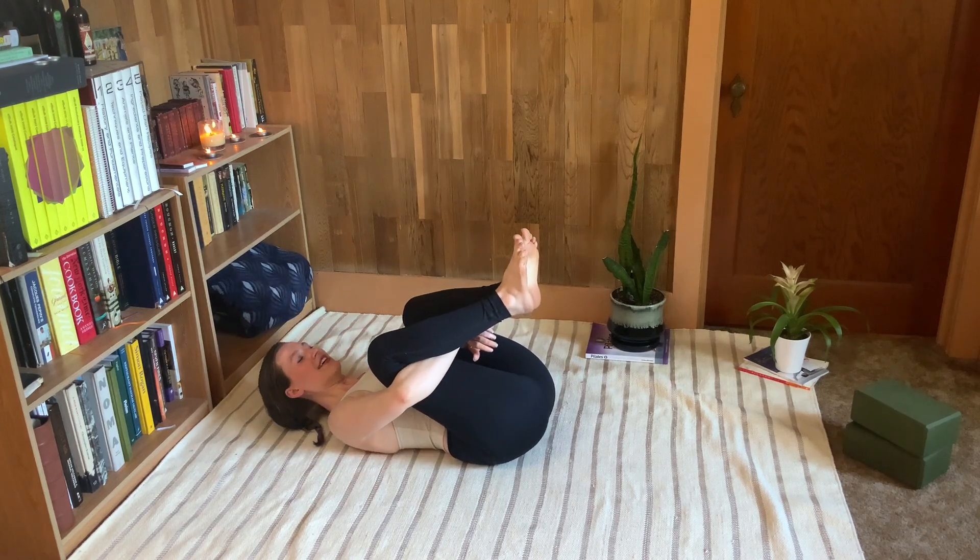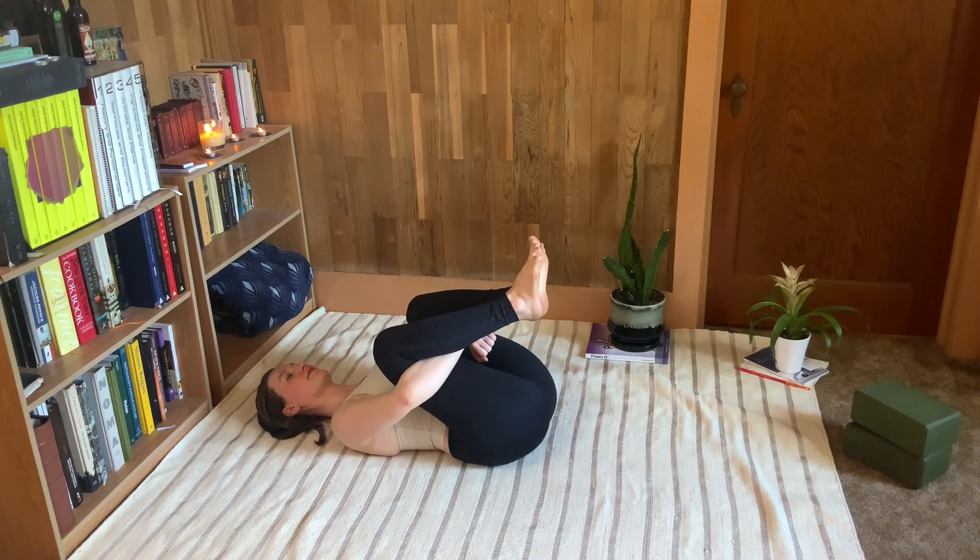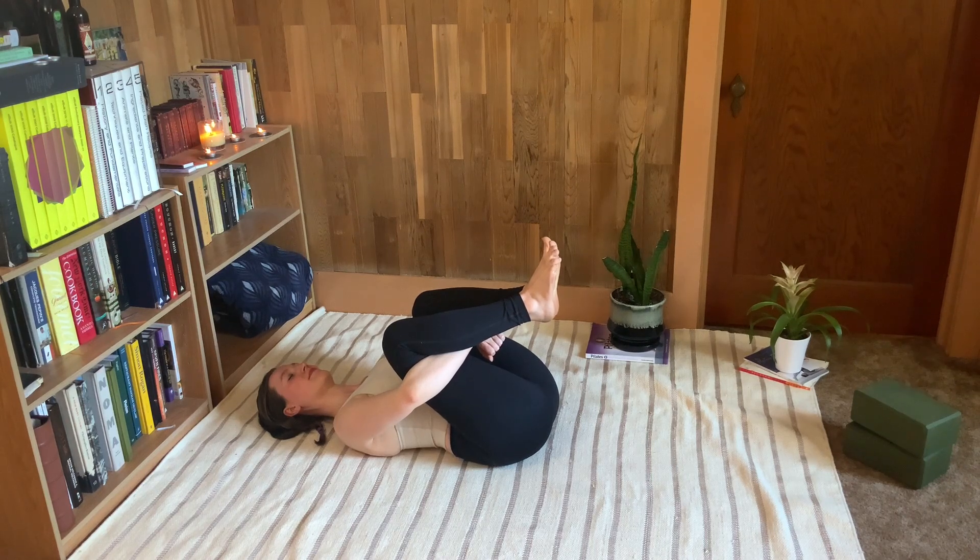Interlace the hands or grab your own wrist behind the thighs and rest the head down. This gives us the deepest stretch we can get into the hips without any tension in the neck and shoulders. You're totally welcome to rock side to side and take a little intuitive movement here.